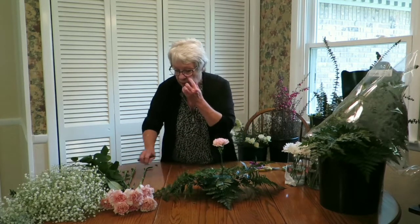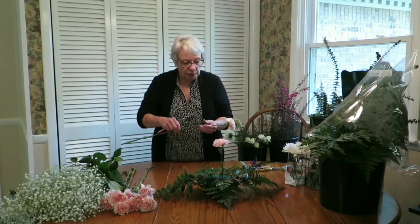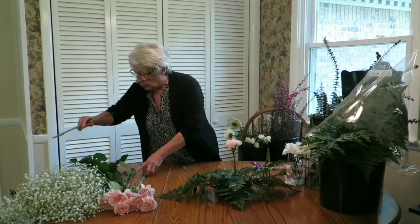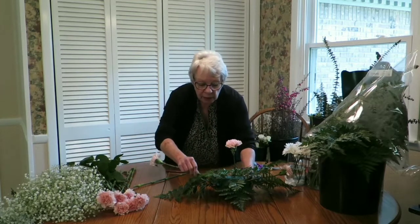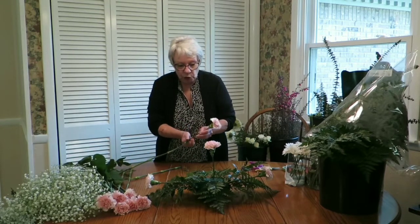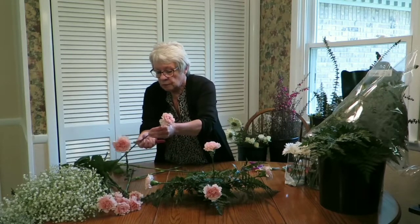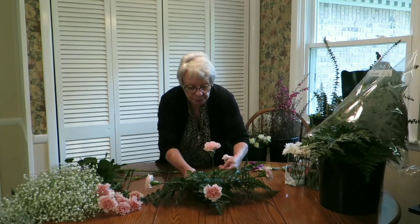I'm going to start out with my center flower — poke him in there, push him down just a tad. The next thing I'm going to do, just like with the greening up, is add to the sides. You want some that are long to add to the length and reinforce that length. Once you get one side done, remember the rule of thumb: what you do to one side, you do to the other. That gives you symmetric balance. The side pieces should be really narrow, and they can go in between the greenery like that.